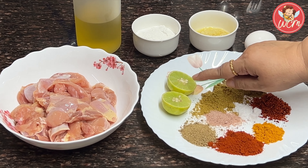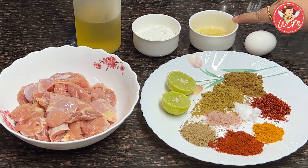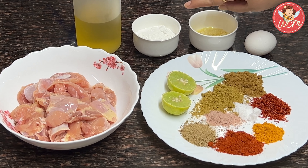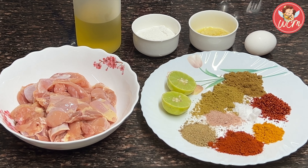Also, we will need 1 lemon. We also require an egg, 2 teaspoons of ginger garlic paste, 4 tablespoons of corn flour, and oil for deep frying.